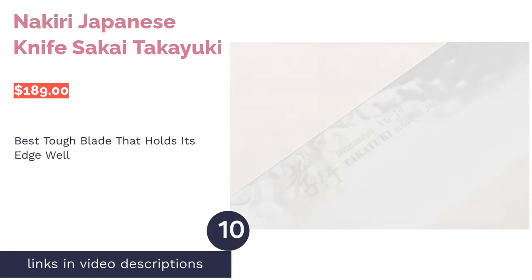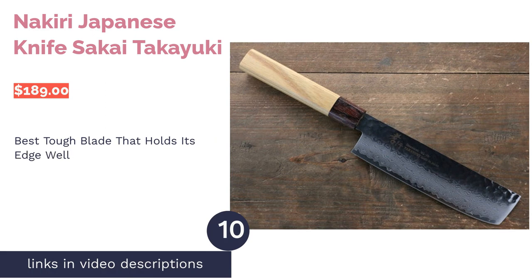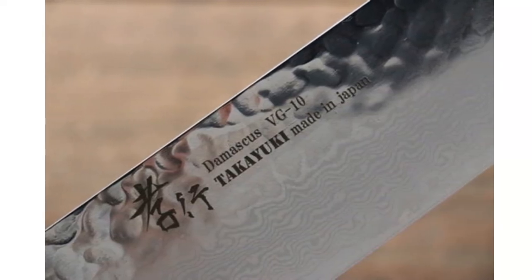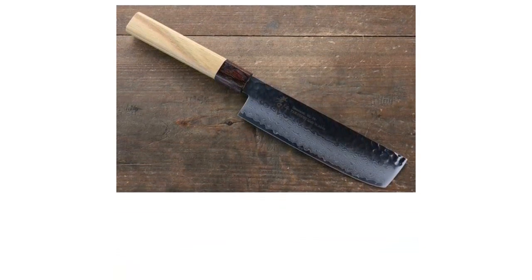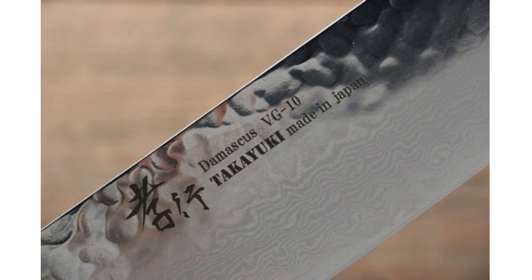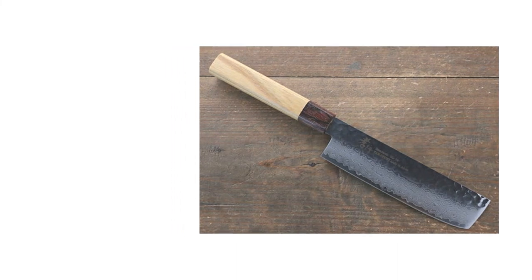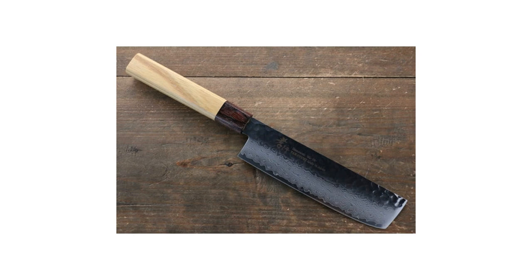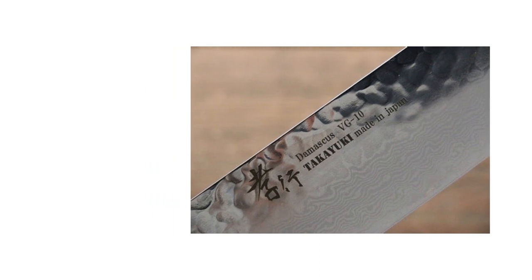The final product on our list is the Sakai Takayuki Nakiri Japanese Knife. Pros: it uses a VG-10 core that's durable and strong, clad with 33 layers of Damascus steel. The Japanese elm handle can withstand moisture and feels comfortable in the hand. Cons: it is not dishwasher safe. This vegetable knife features a 6.7-inch blade with a high-carbon VG-10 core, layered with 33 layers of Damascus stainless steel for extra durability, and the handle is made from Japanese elm, resistant to moisture.